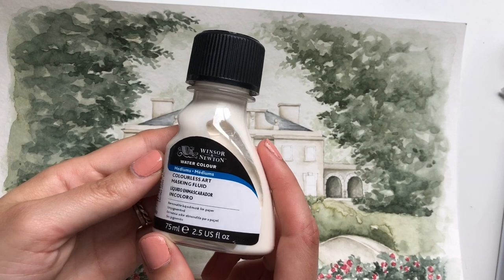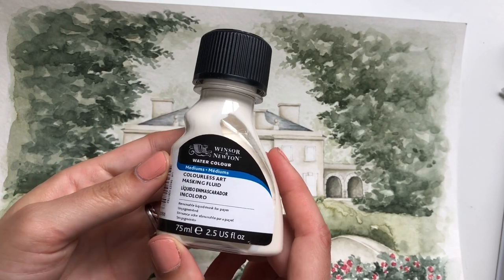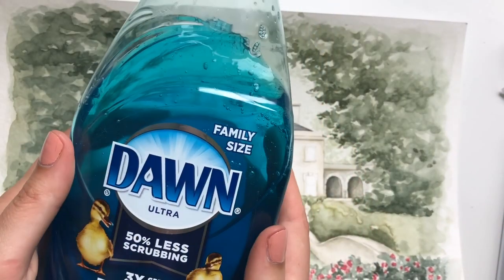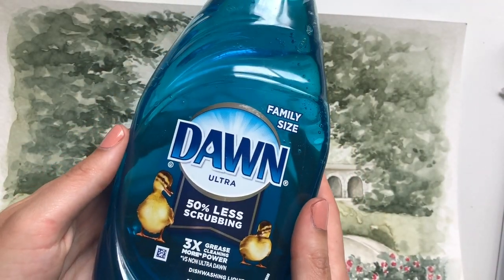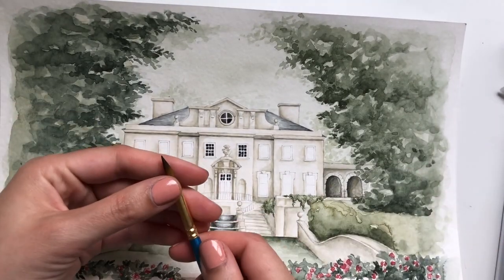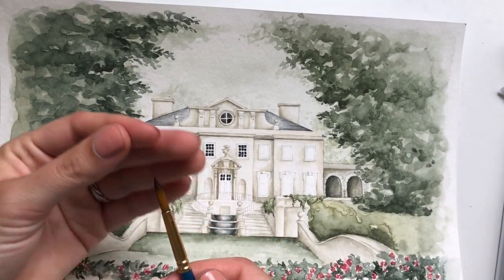I've heard about silicone brushes that are designed to work with masking fluid that you can purchase — I'll have some of those linked down below. All you'll need today is your masking fluid — I'm using the Winsor & Newton masking fluid specifically for watercolor — and some dish soap. I have Dawn here. And then you'll need a paintbrush.